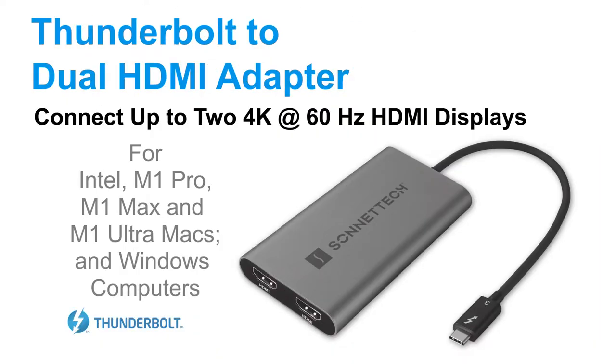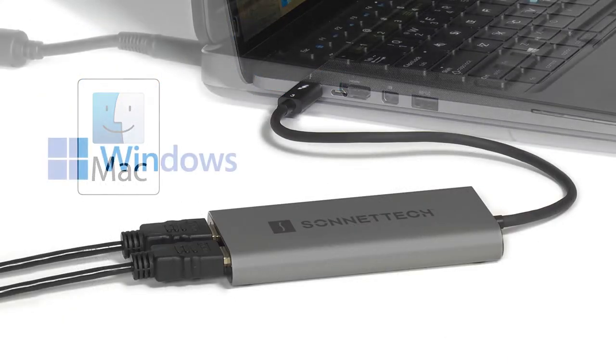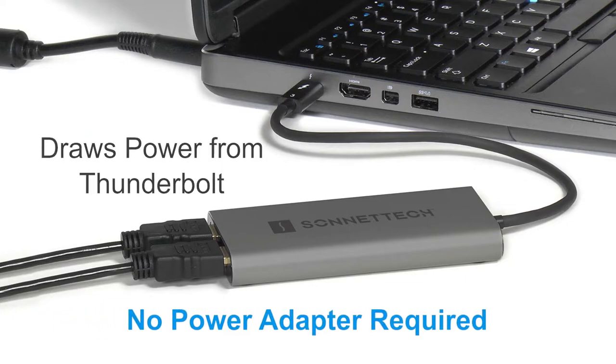Sonnet's Thunderbolt to Dual HDMI adapter is a plug-and-play solution compatible with both Mac and Windows computers. Because it draws its power from the Thunderbolt port, no power adapter is required.